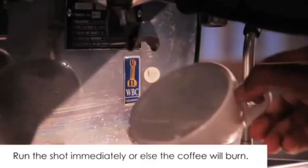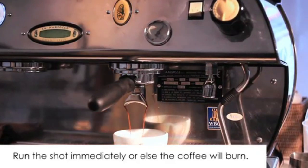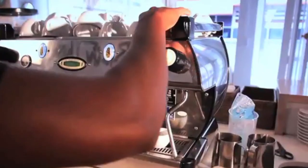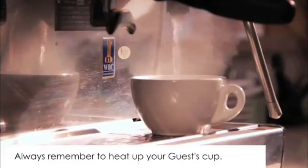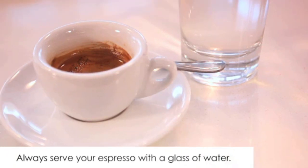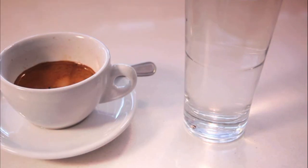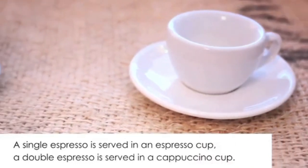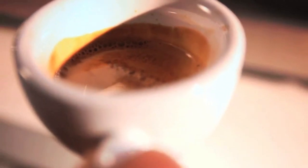When the portafilter is inserted, start running the shot immediately. If the water does not begin right away, the coffee will burn. Always heat up your guest's cup before you pull the espresso shot. When serving an espresso to a guest, always serve it with a glass of water. A single espresso is served in an espresso cup, and a double espresso is served in a cappuccino cup. Good luck at serving the perfect espresso!